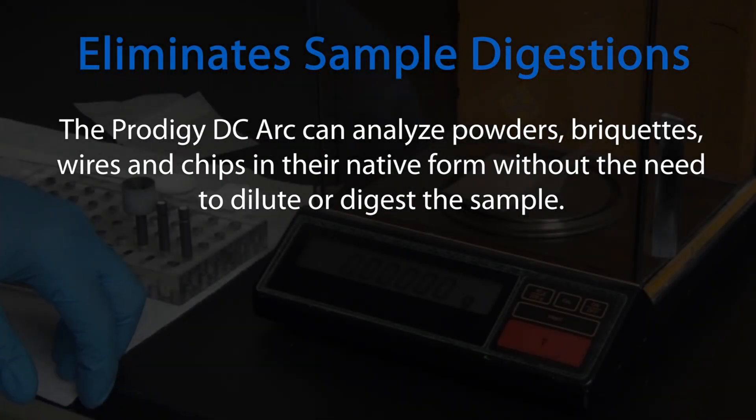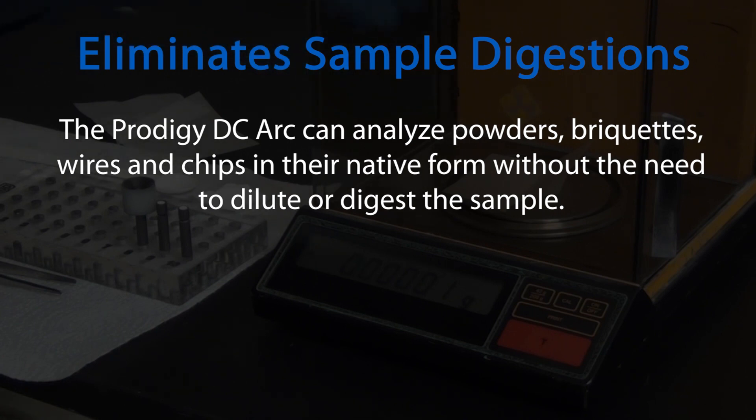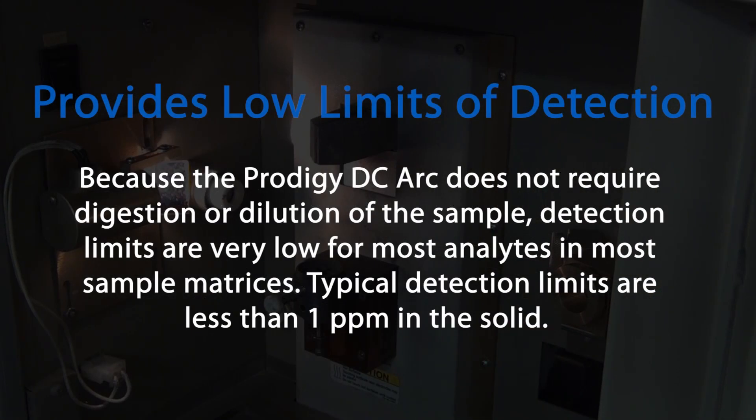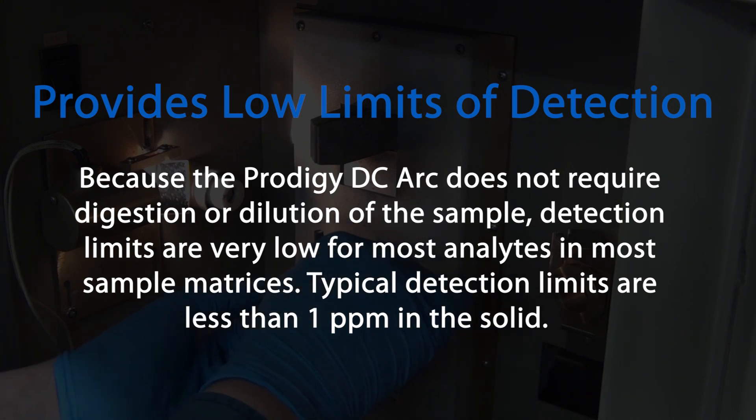The Prodigy DC Arc can analyze powders, briquettes, wires, and chips in their native form without the need to dilute or digest the sample. Because the Prodigy DC Arc does not require digestion or dilution of the sample, detection limits are very low for most analytes in most sample matrices.